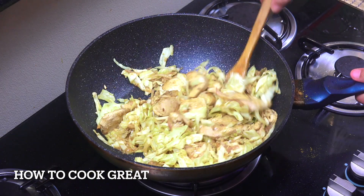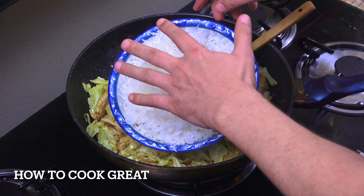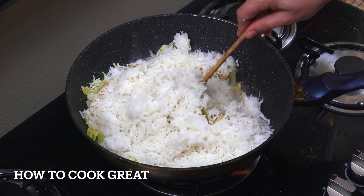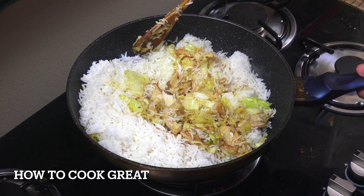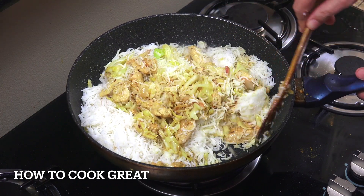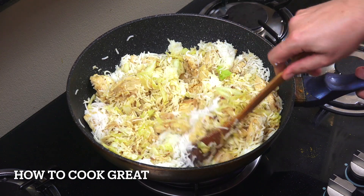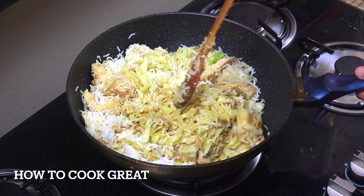Beautiful. Now time for our rice. There it is — cooked basmati. In it goes. I've got about five cups of rice there. Cold cooked rice is great for this — hot or warm rice doesn't fry well. This was cooked yesterday and has been in my refrigerator. Another four to five minutes on high heat, stirring away. We have nearly done it.